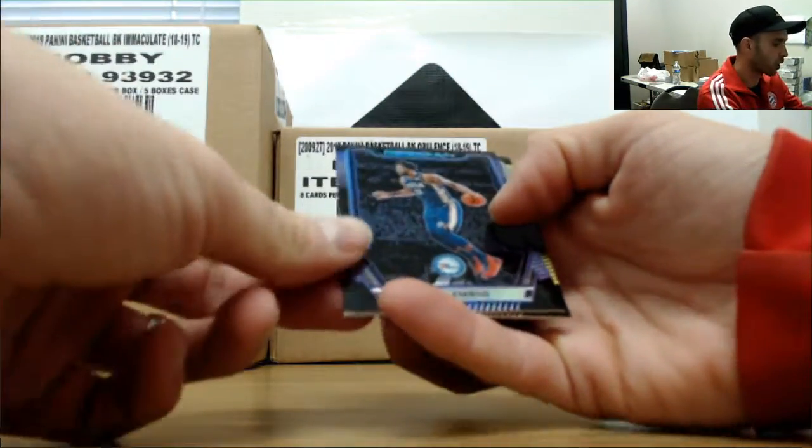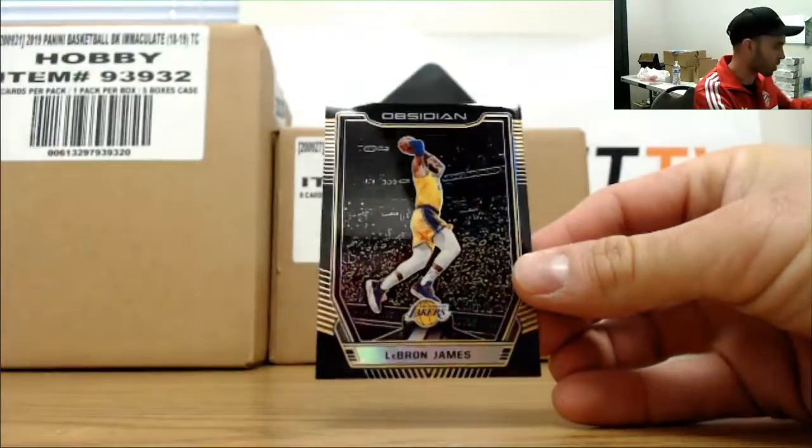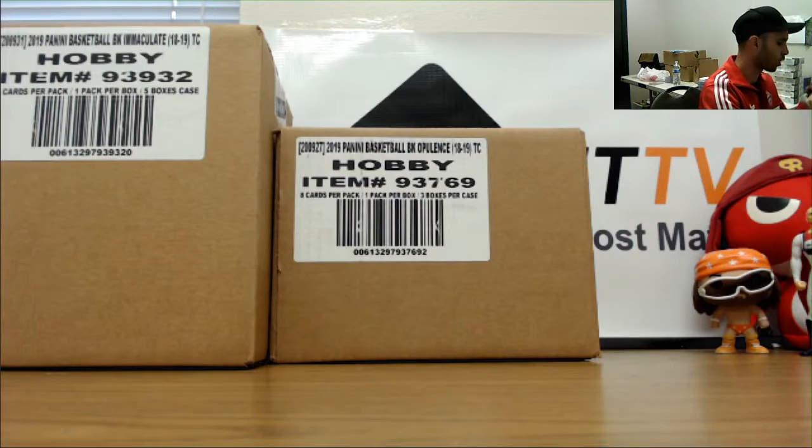Rookie Signatures and we have a Joel Embiid number to 49. And we're gonna finish with LeBron James Gold out of 10 — and that is one of 10 to be specific. Hi buddy, appreciate it man.